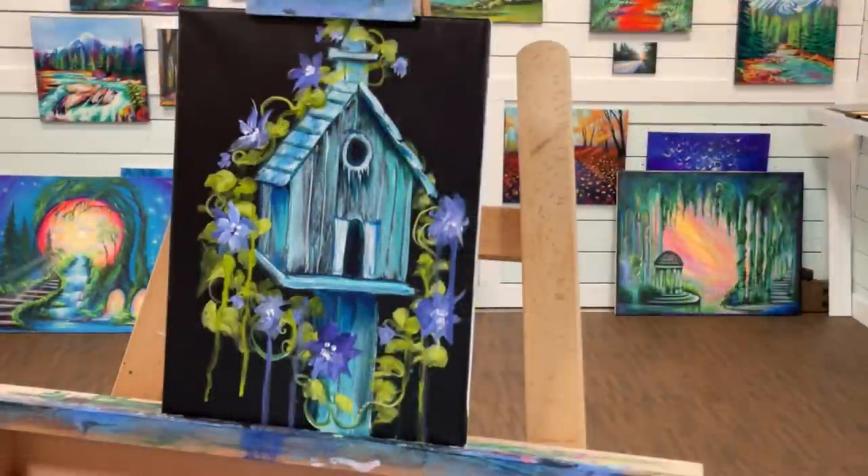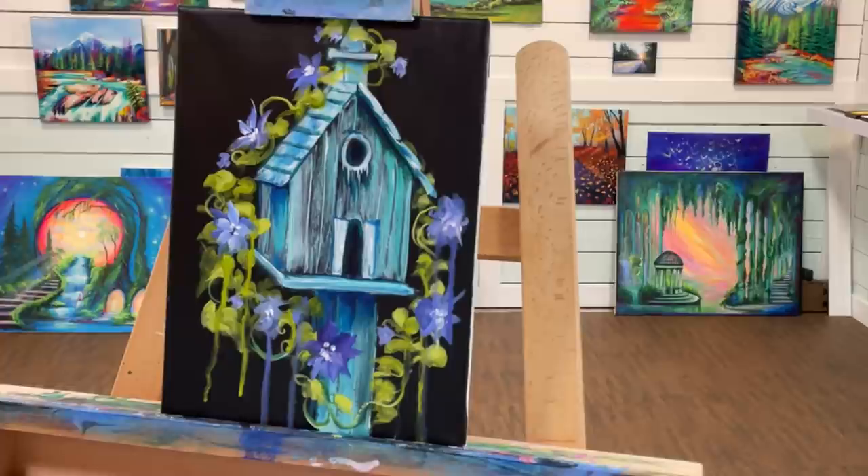I'm going to call this one done, guys. I thought this was a really fun, quick, and easy painting tutorial for you. You can add birds, butterflies, or a hummingbird — just be creative and come up with your own version, or follow along step by step. I'm looking forward to hearing from you and seeing your versions up on my Facebook group. Take care everybody, happy painting, and I'll see you next time — bye!